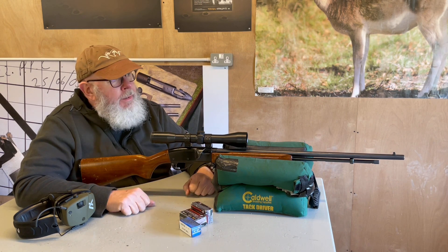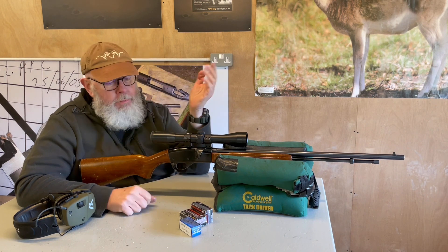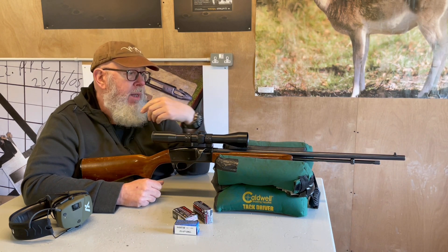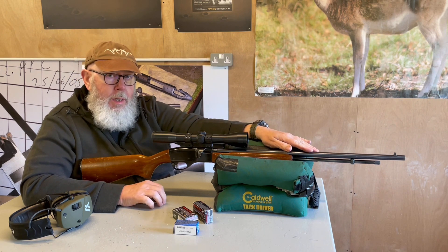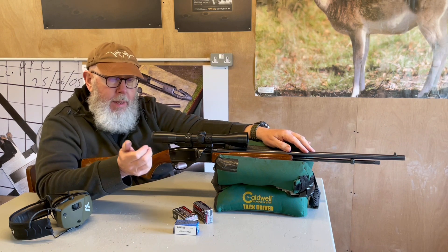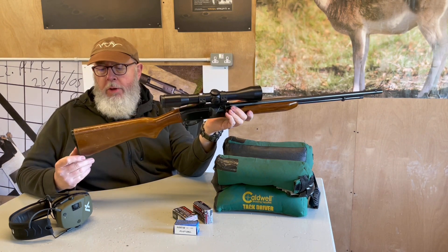I have to say that for many years now I haven't seen .22 Short or .22 Long, because the classic Long Rifle in whatever format has taken over, which is a pity — I quite like the Short. But even in semi-auto this will feed it, whereas a box magazine gun will only feed the calibre the magazine is designed for. You couldn't put .22 Short in a box mag gun, but you can stick it in this — it's a nice little feature.